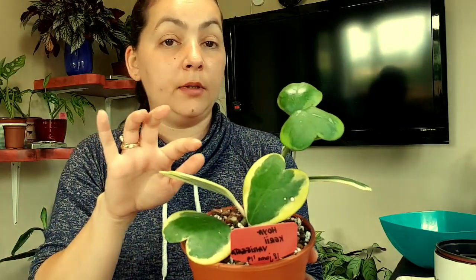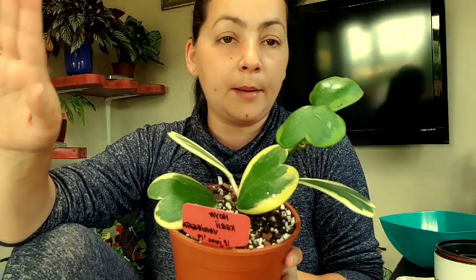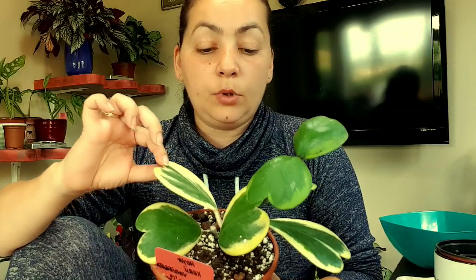My next plant is this beauty — hoya kerry variegated. It has three new leaves and it's from the Ginger Jungle; I'll link her below. Most of my plants are from the Ginger Jungle but I haven't repotted them yet, so I haven't spoken about them. I'll cover them in my next video — I'm not very organized, so we'll see.